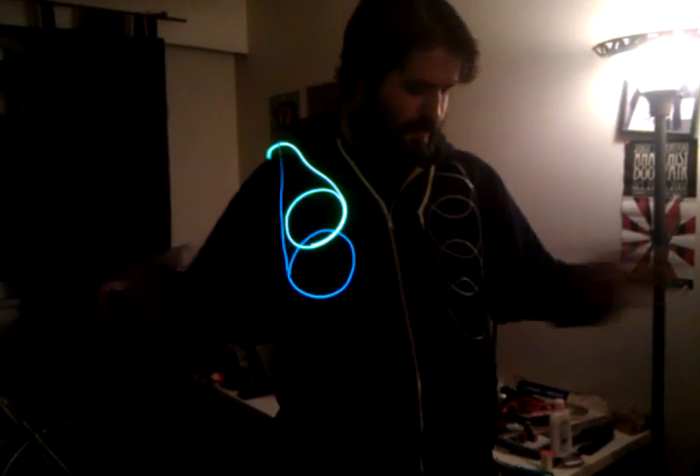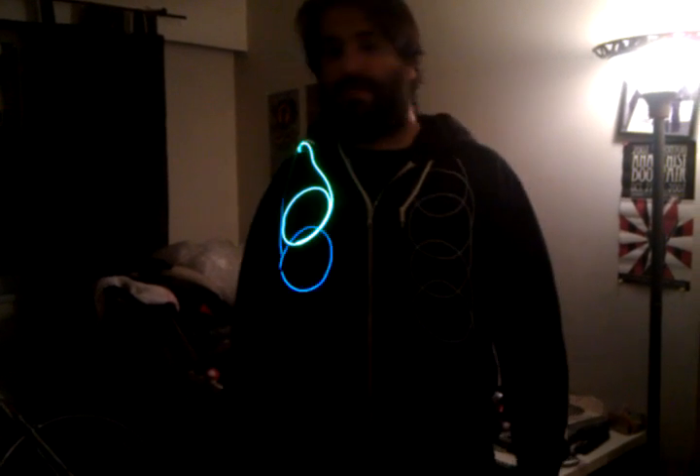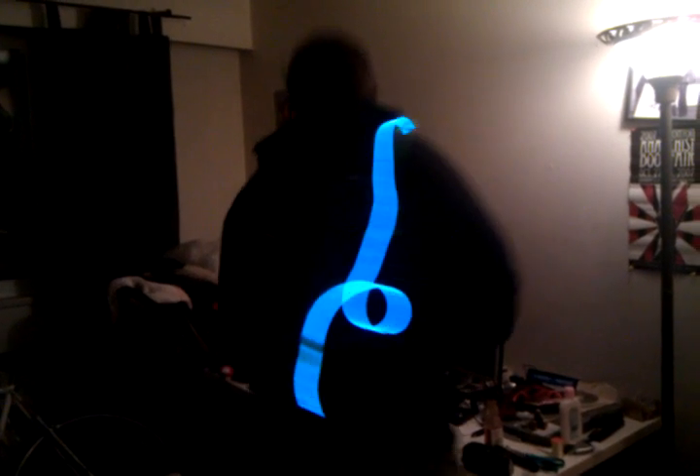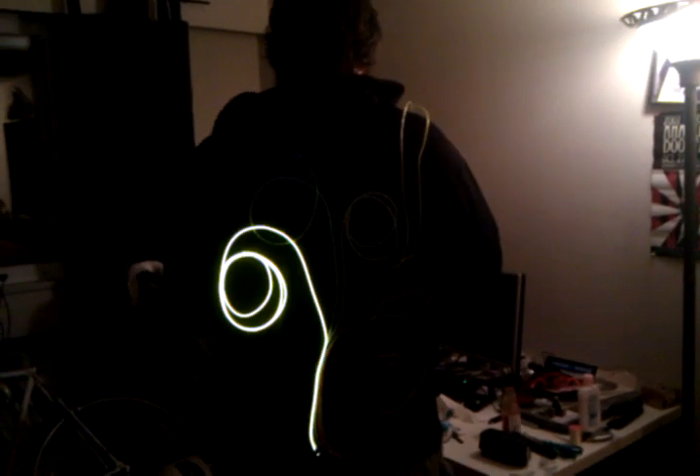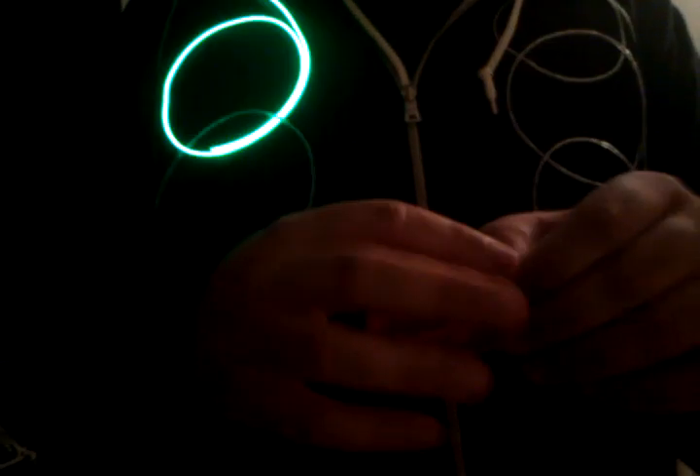Aaron made this video. I did the EL wire electronics and programmed it. We used the SparkFun EL sequencer. As you can see in the back there's a tree pattern and it blinks. The EL sequencer has up to 8 inputs — I'm using only 6 of the 8.